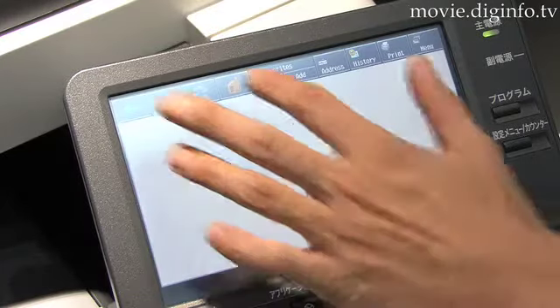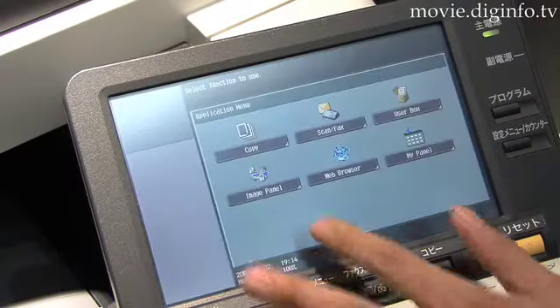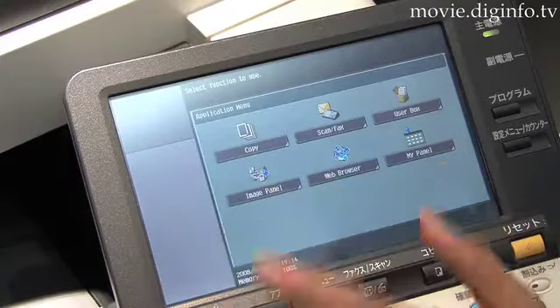Featuring an 8.5 inch LCD control panel, an integrated web browser can be accessed via the control panel, and documents can be printed directly from the web.